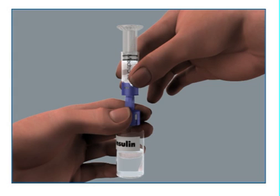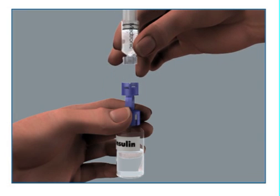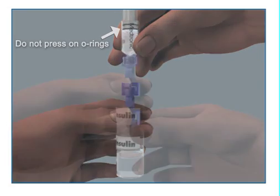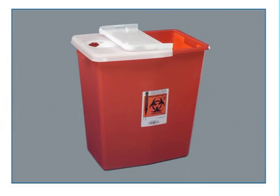To avoid getting liquid on top of the reservoir, flip the reservoir over so the reservoir is on top. With the vial down on the table, hold the transfer guard with one hand. With your other hand, turn the reservoir counter-clockwise, then pull straight up to remove it from the transfer guard. Be careful not to press on the o-rings. Disconnect the transfer guard from the vial and dispose of it properly.